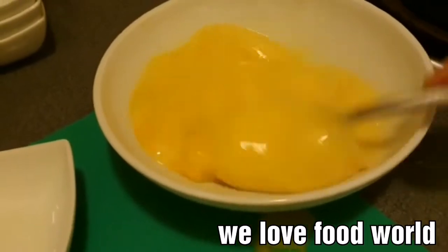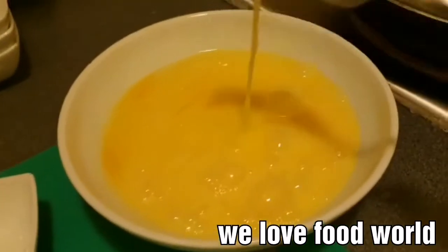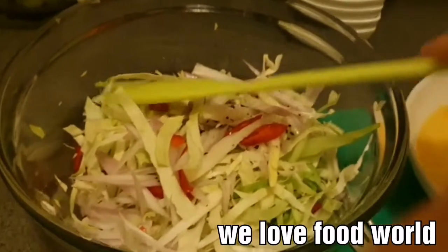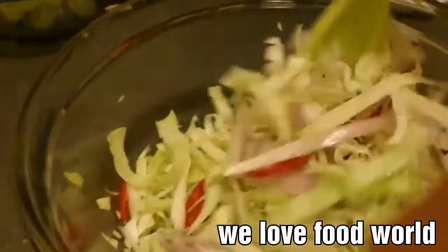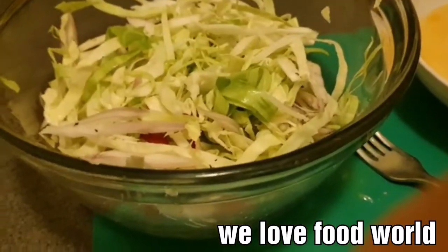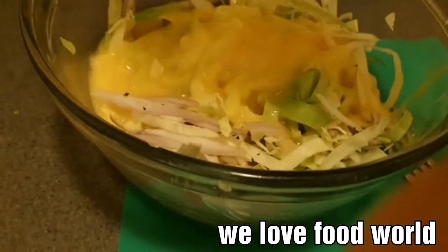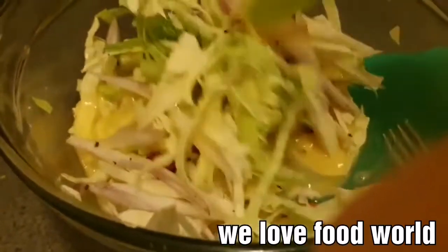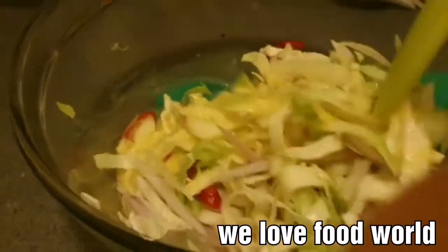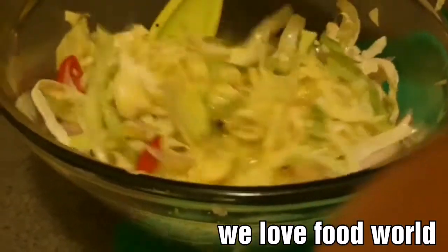Red cabbage — cabbage, okay. So we're just going to mix it all together, people. Okay guys, this is cabbage, onion, chili pepper and salt. Really easy, really easy to make. This is the egg — I mixed the egg all together, mix, mix, mix — delicious!